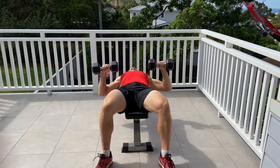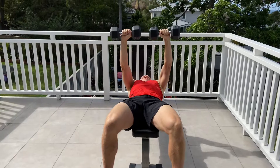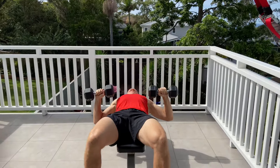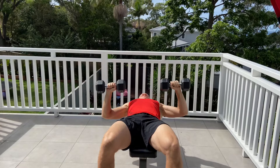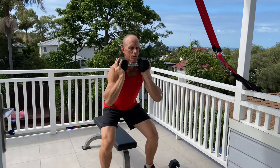Exercise number one is the dumbbell bench press — you can also do push-ups. Super slow from the top, hold it down for two seconds, then press up. Eight reps, super slow — should be pretty good fatigue by the end of the eight reps. All about control and no bouncing whatsoever. Good two second hold is the key.